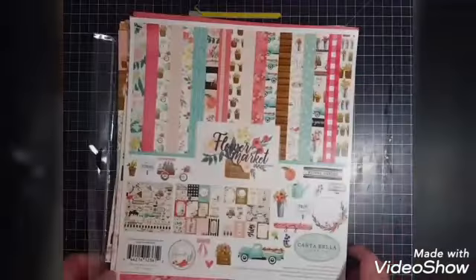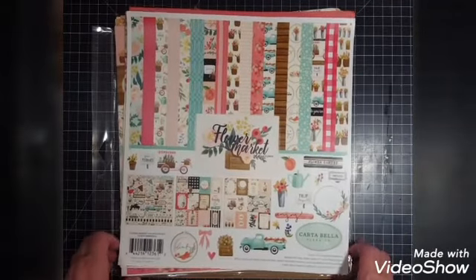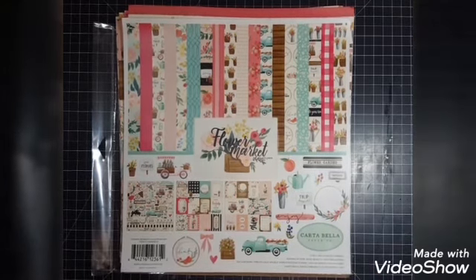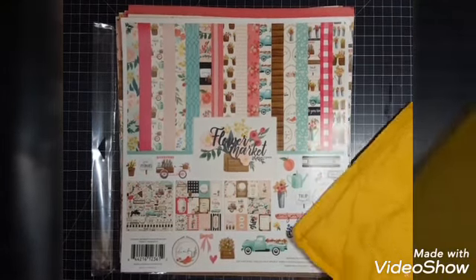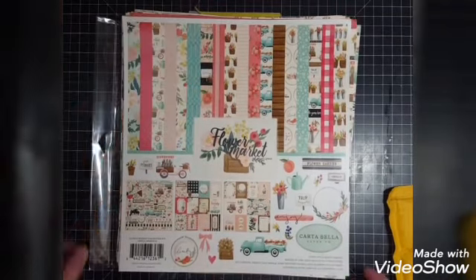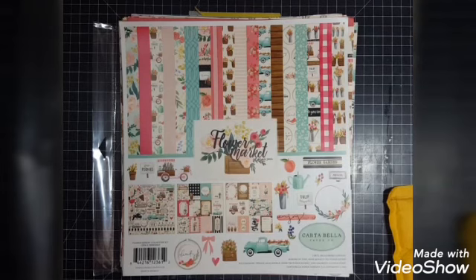That is my haul for today — my Close to My Heart haul and my scrapbookingstore.com monthly kit. I'm not going to do anything with the Close to My Heart items until I get the rest so I know everything's okay. Thank you guys so much for stopping by my channel — I hope you've enjoyed this little share, and I will talk with you good people later. Bye!